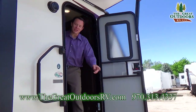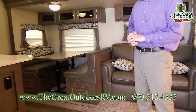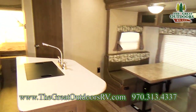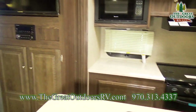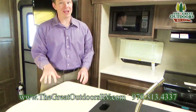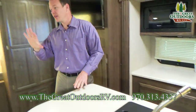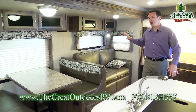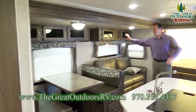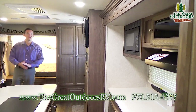Alright guys, come on inside. As you can see there is tons of room to work, even with that middle island — and people love this. This is called the 23IKSS: IK is island kitchen, and SS is super slide, meaning the slide out has both the dinette and the couch, which really opens it up. This is about a three-foot slide here, and the kitchen slide is about a two-foot slide.